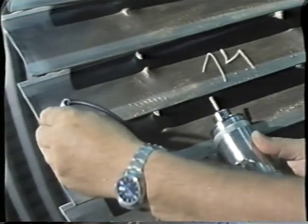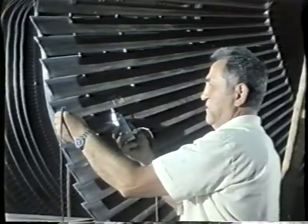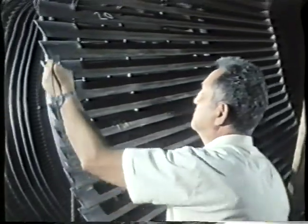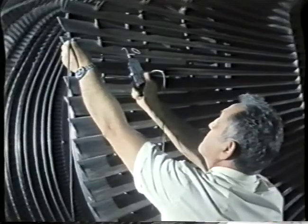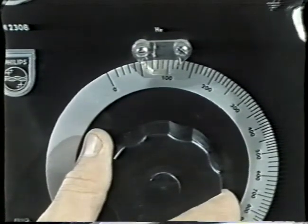All rotor blades are tested by electronic and chemical methods as follows: ultrasonic testing, blade natural frequency measurement, and testing with magnetized ferrous powder and penetrating paints.